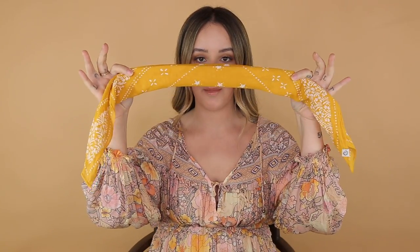For this next style, if you have bangs, you can either keep them out or tuck them in — it's really up to you. But we're going back to our folded up little bandana.